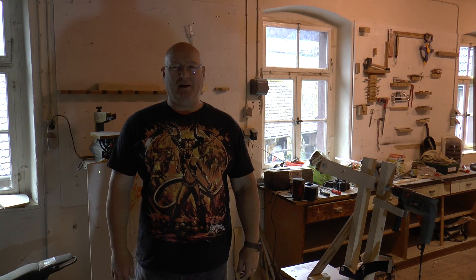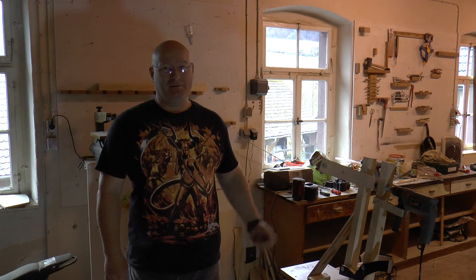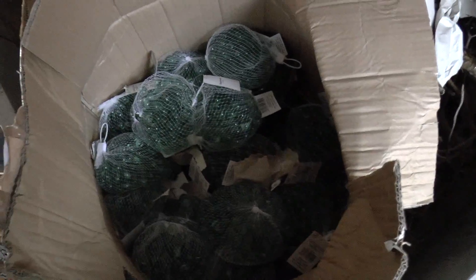I promised you to make a machine gun that shoots marbles — well, here it is. As ammo, I bought 5,000 marbles for about 40 euros.